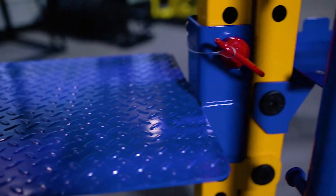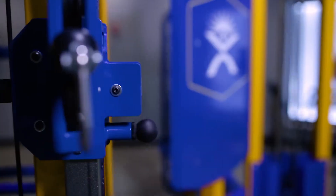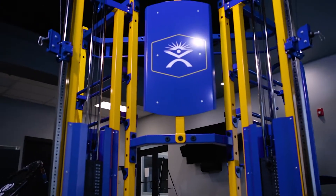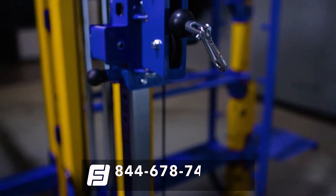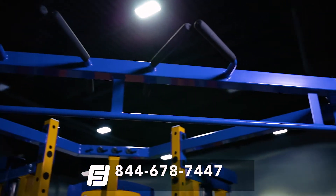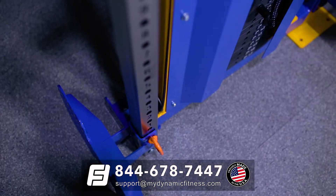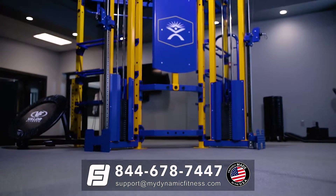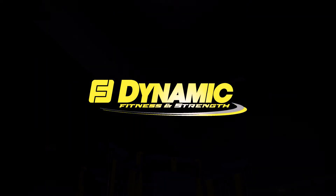Congratulations! You've successfully assembled the entire unit. Be sure to double check that all the bolts have been tightened before making the unit available for use. If you have any questions during or after assembly, don't hesitate to contact Dynamic's expert support team at 844-678-7447 or email us at support@mydynamicfitness.com. We stand behind our products and we're confident that this quality Dynamic unit will serve you and your facility for years to come. Dynamic Fitness and Strength — taking your facility to the next level.